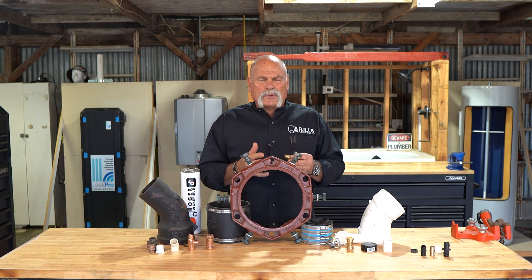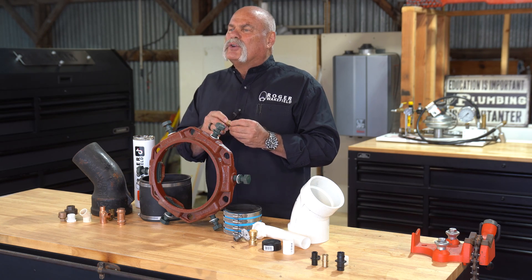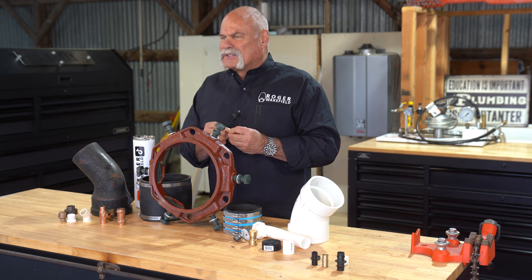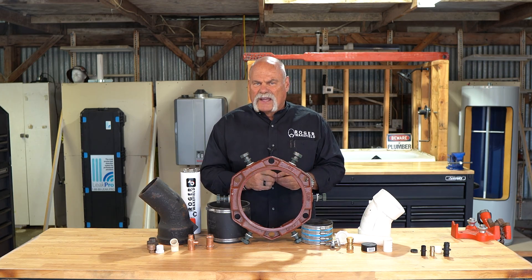If you don't have a flare tool, what you may end up having to do is go get another adapter, take this out, so that you can have a different type of connection. But when you see this with this beveled edge like that, you'll know it's a flare connection.